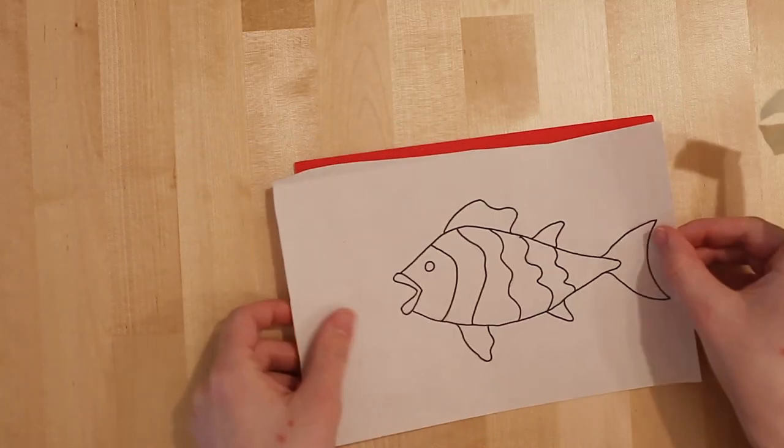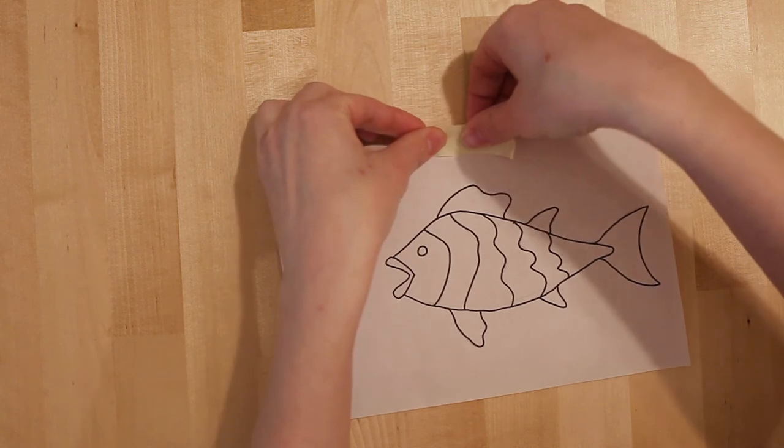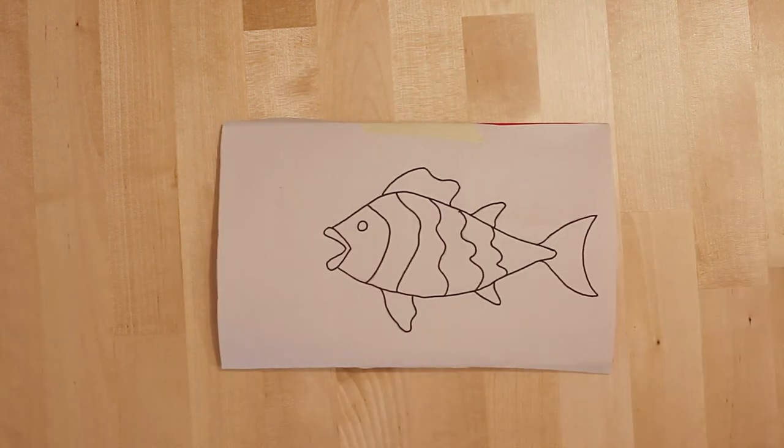Once we have completed our drawing, we will tape the drawing onto our foam and transfer the drawing by tracing it with our pencil.